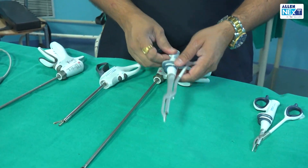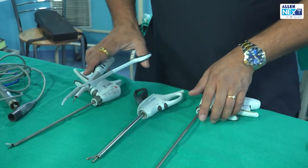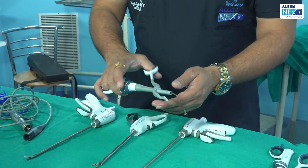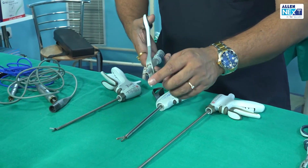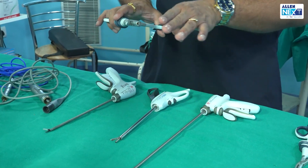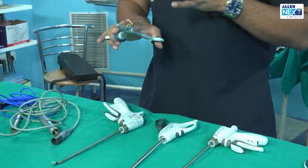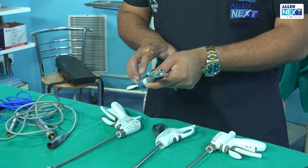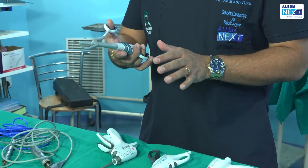This is again a harmonic — how you identify it: this is the metal jaw and this is the classical Teflon jaw. Remember, many of you just look at the image and say this is a harmonic. The metal piezoelectric jaw does forward-backward motions against the Teflon jaw.